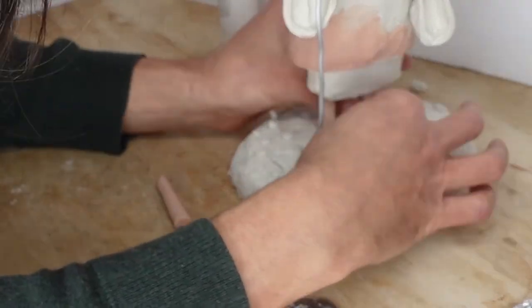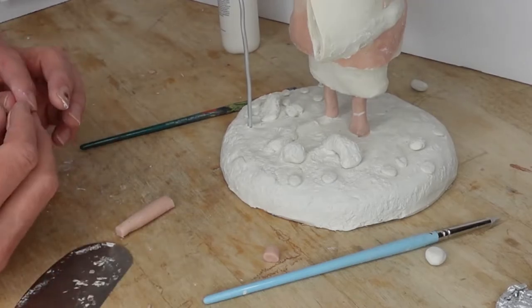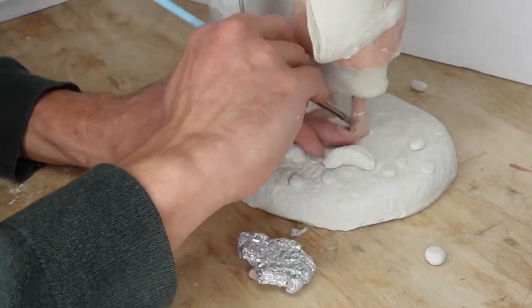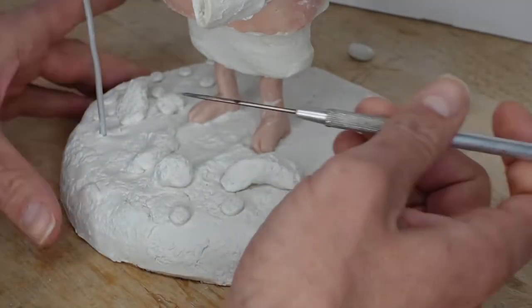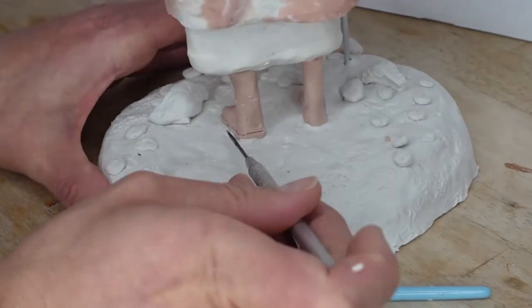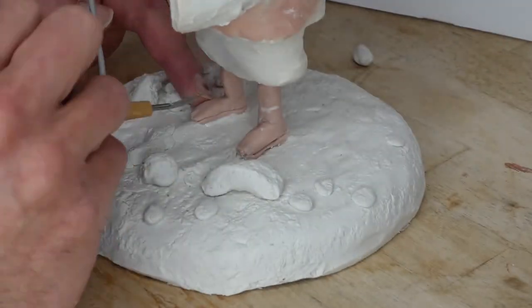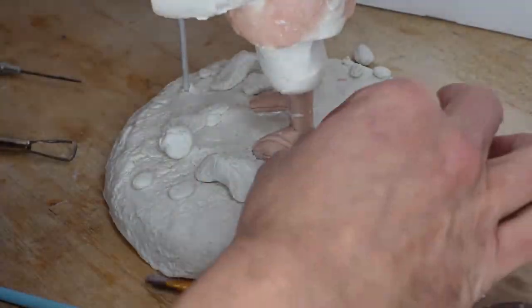After the base was in place, I put a little bacon bond on the armature wire and remade his legs and remade his feet. Coming in with an exacto knife, I cut out the sole of his sandal. Using very tiny snakes of clay, I came in and made the straps for his sandals.